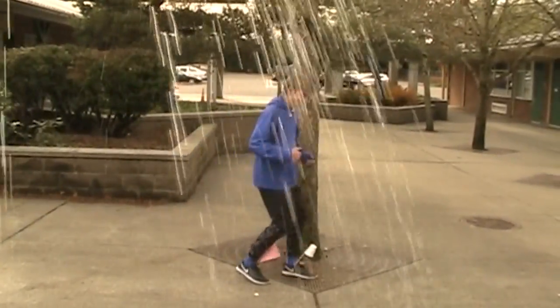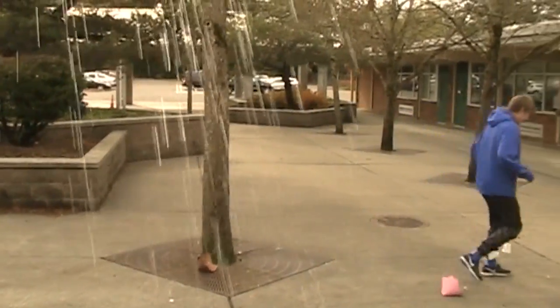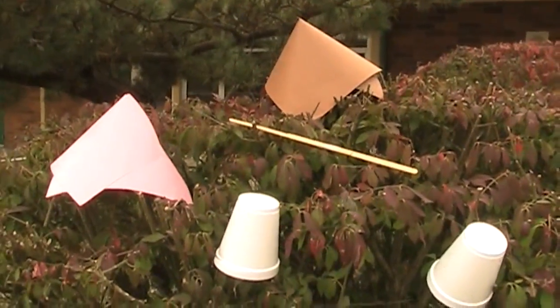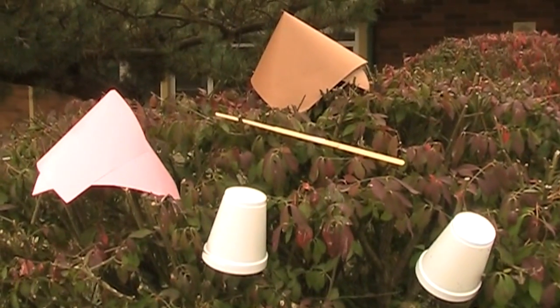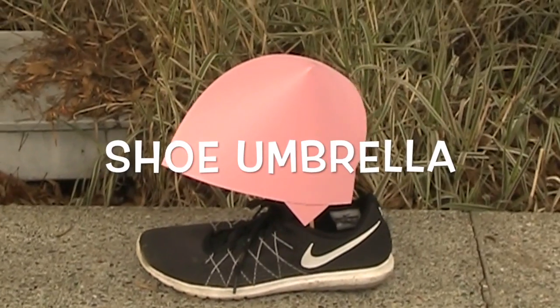The way it works is the super strong paper shields your shoes from whatever weather comes your way. And with all the shoe umbrella's many parts, you can customize your umbrella to fit your needs. So if you want to be cool, make every step dry with the shoe umbrella.